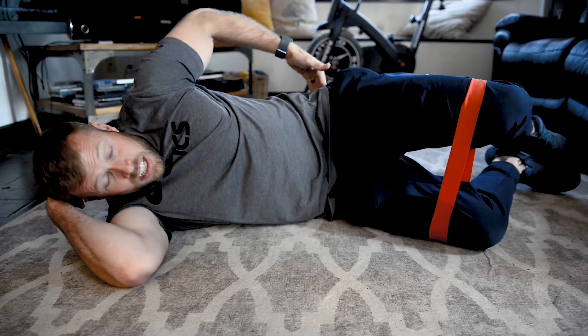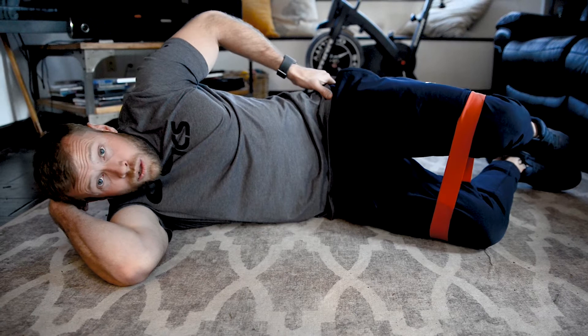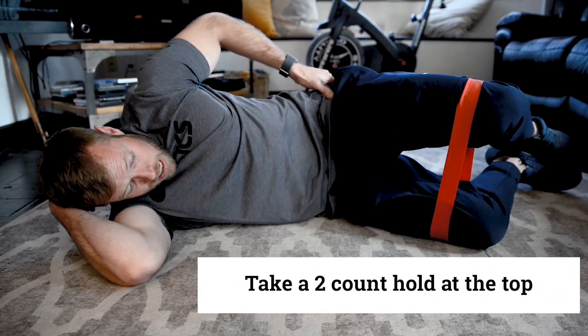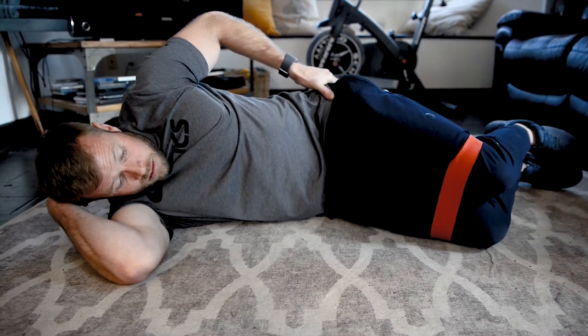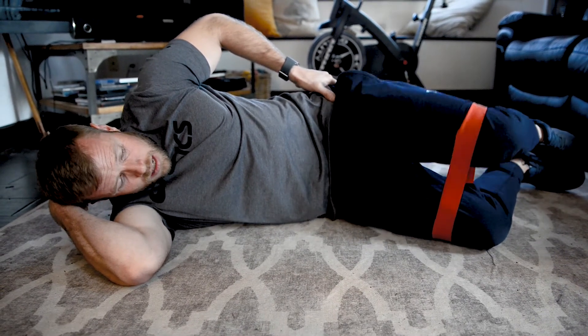Then just come up with your knee and go as high as you can — you're really going to feel that in your glute med. Hold at the top briefly, maybe a two-count hold, then come back down.